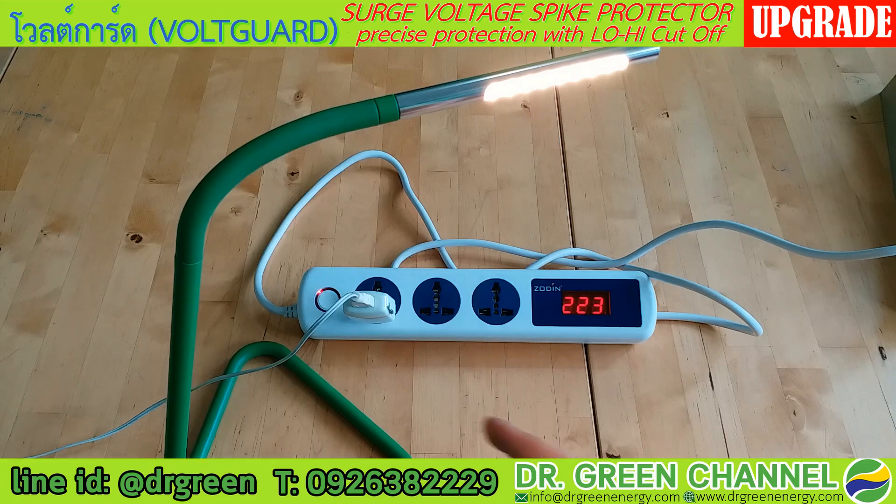For example, you can connect it to a lamp, a television, or a refrigerator. The capacity of this Voguard is 6 ampere, so it acts as a protector for your appliances, helping to protect them from high voltage or low voltage which could damage your refrigerator, television, other appliances, or pump.